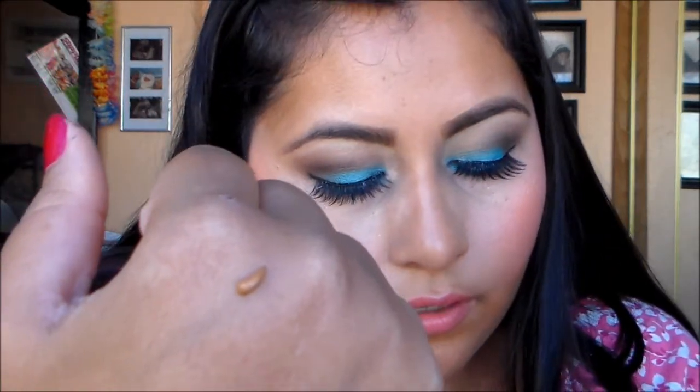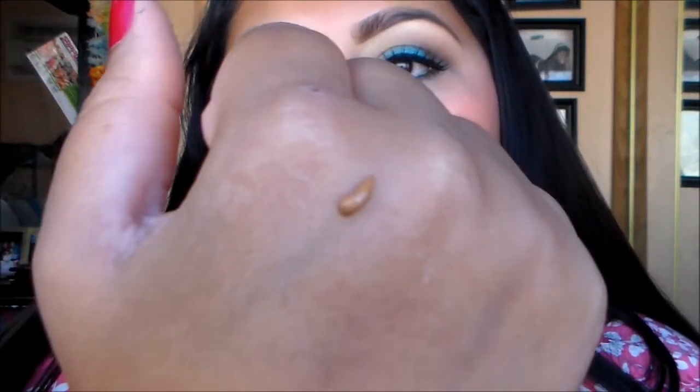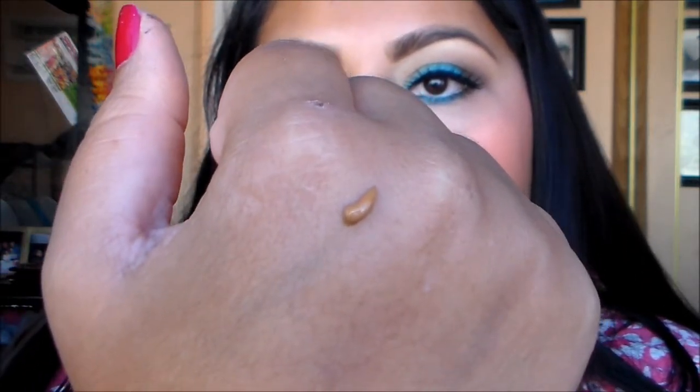Now I have two more to show you — mocha and deep cocoa. This is mocha. You can see that's the mocha color — this is the one I initially tried to use on my face, but it was a little bit too dark for me.